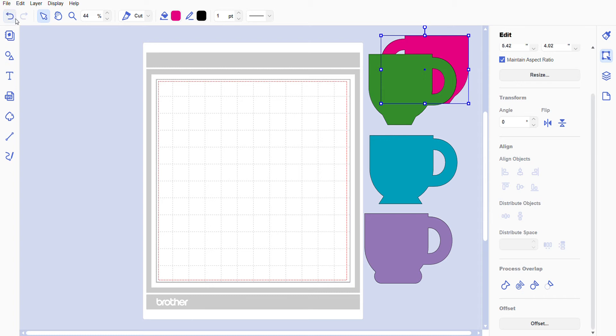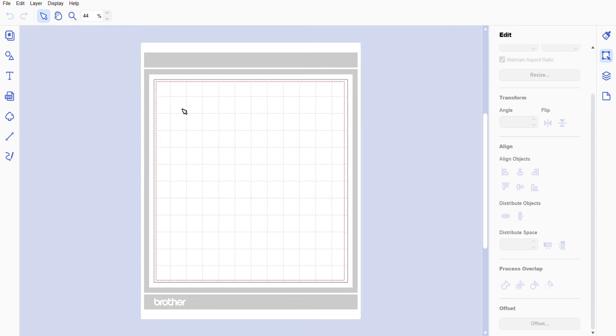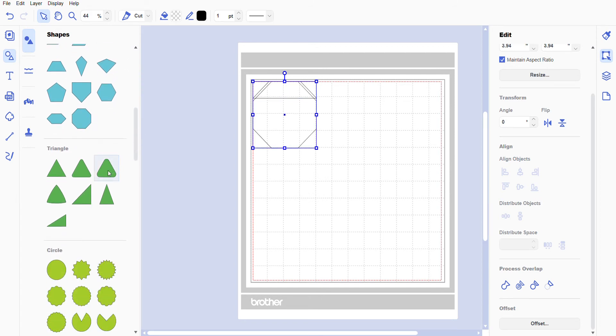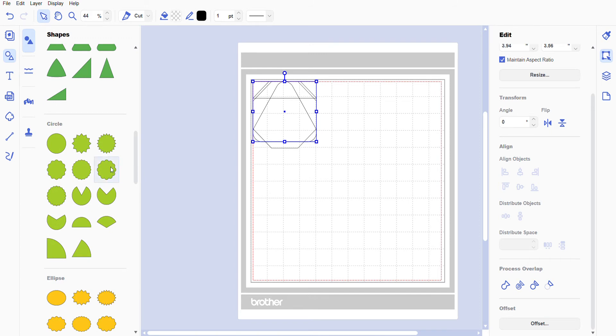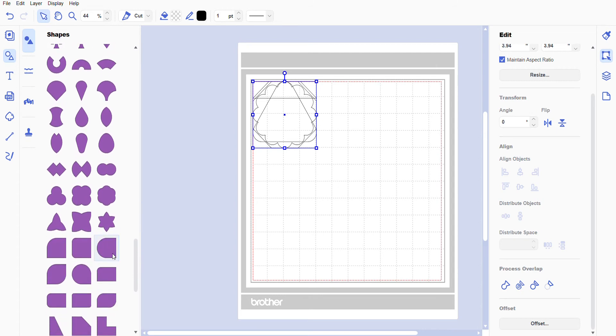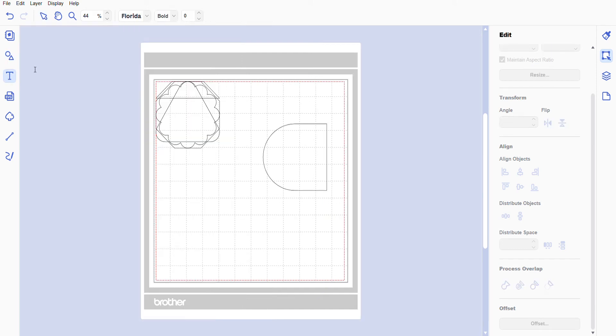Go to File > New — don't save. Now you have a blank canvas. Go under where it says File, then down to the second icon where it says Shapes, and we're going to just pluck out a few random but needed shapes. You can really get whatever kind of shape you want for the base of your mug, but this shape right here you really really need. Then we're going to go to Text — the T — and select whatever font you want.